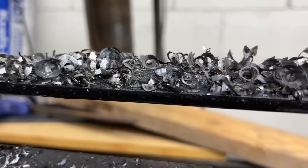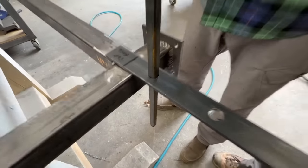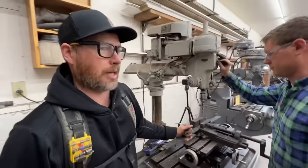He's sizing the holes up a little bit at a time until they're big enough to put our square stock right through a round hole. Can you put a square peg in a round hole? That's what we do here — yes you can.